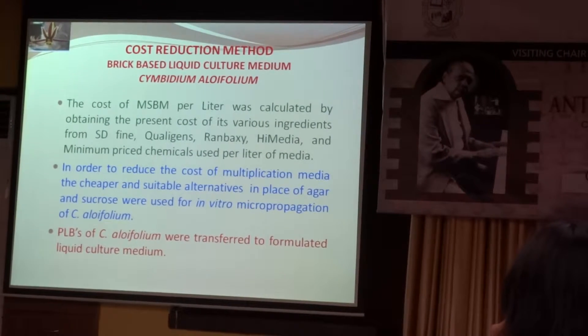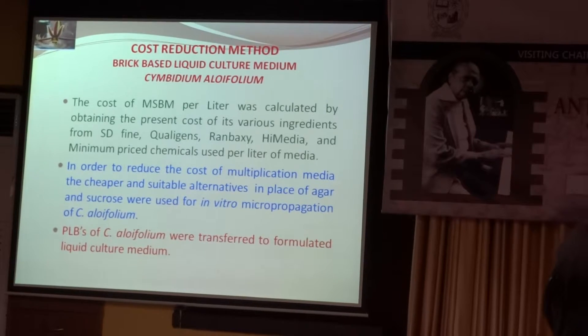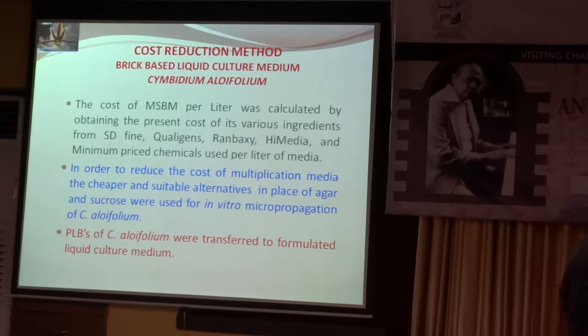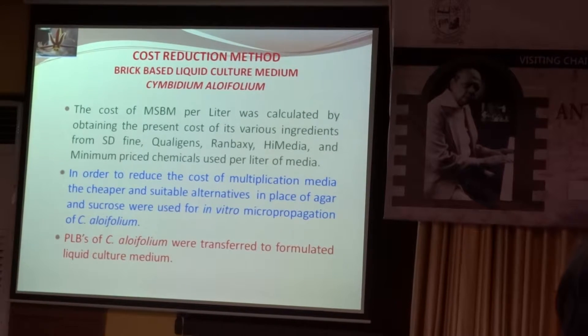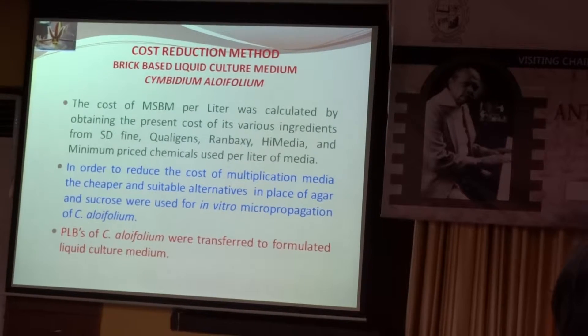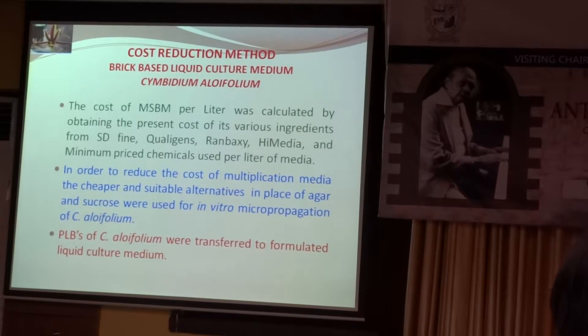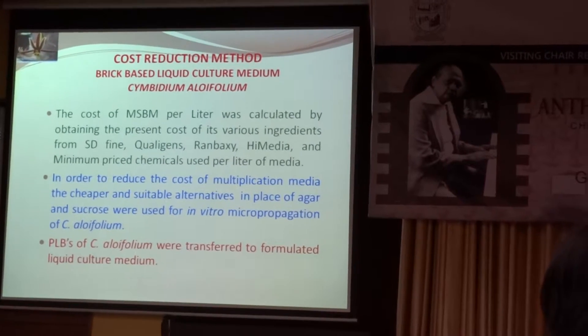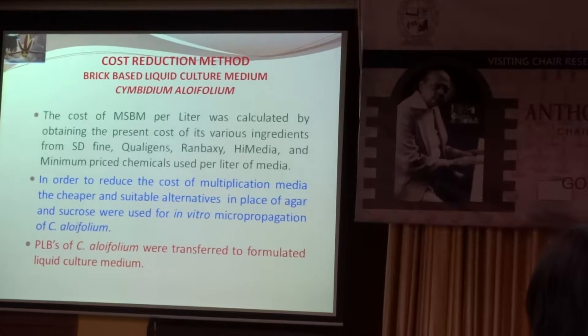We have used different chemicals like HD5 collagen, Himedia, and others. Among these, the cheapest chemicals available at the lowest price have been selected and used for the propagation.